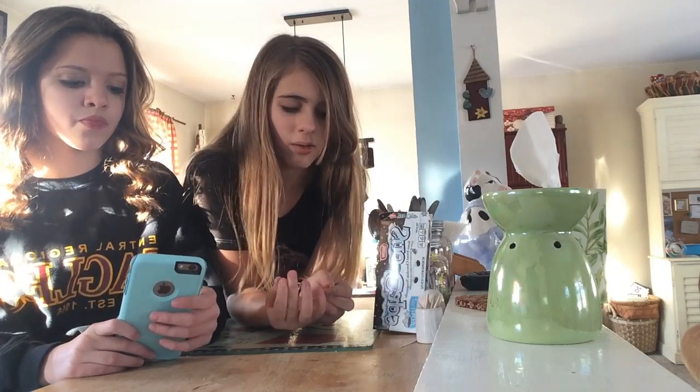Hey guys, it's Madison and Maddie and we are going to be doing something a little bit different. We will be making our very own Starbucks vanilla bean frappuccino. We're going to be teaching you guys how to make it right here and this doesn't involve cooking on a stove or anything, it's just with a blender. We will tell you all the ingredients right now, so let's get started.